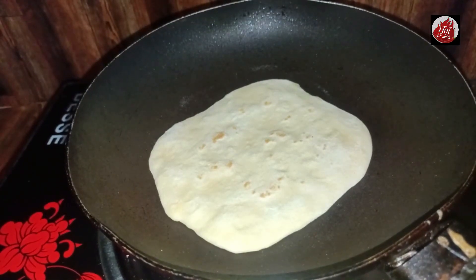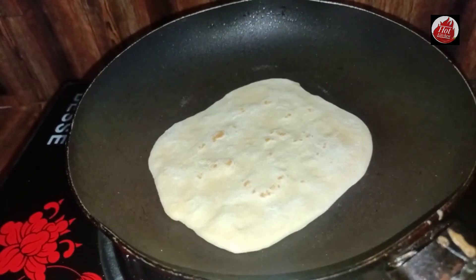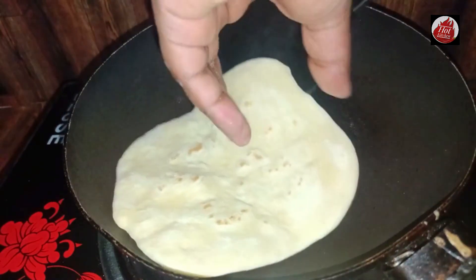This recipe takes about 10 minutes. We can make 2 things in the pot over time, and have a little bit in about 200 minutes.